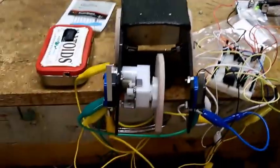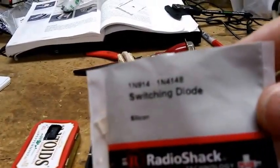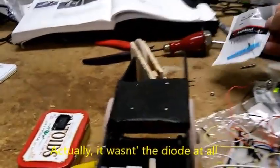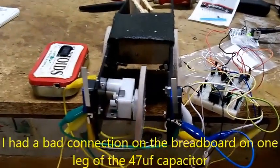I was having a slight problem with the circuit, and I just swapped out the 1N4007 diode with these 1N4148 switching diodes, kind of as a desperation thing. But when I switched that out it seems to be functioning okay — it was erratic before.